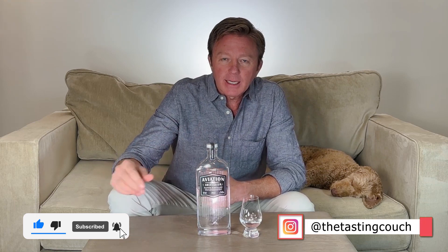If you got any value out of this video, please hit the like button and subscribe, and follow us on Instagram at The Tasting Couch. If you've made it to here, thank you for that — but that's the show. Aviation Gin is a definite crowd pleaser. Order it when you're out at the bars or restaurants, and pick up a bottle for your tasting couch. Cheers.